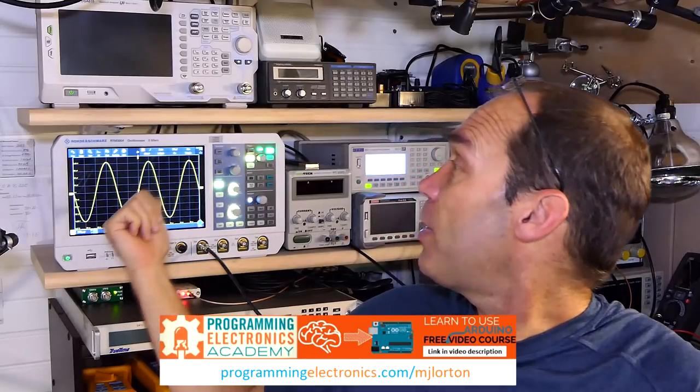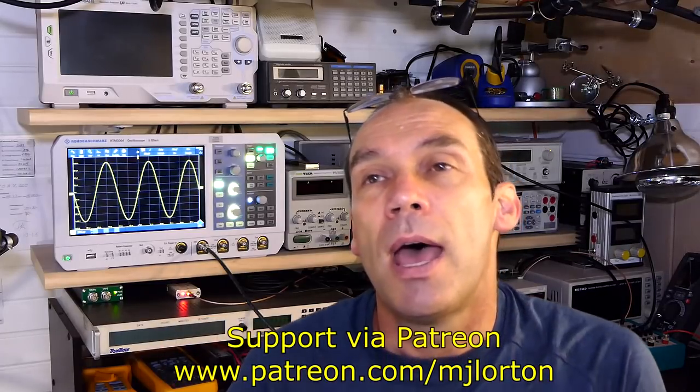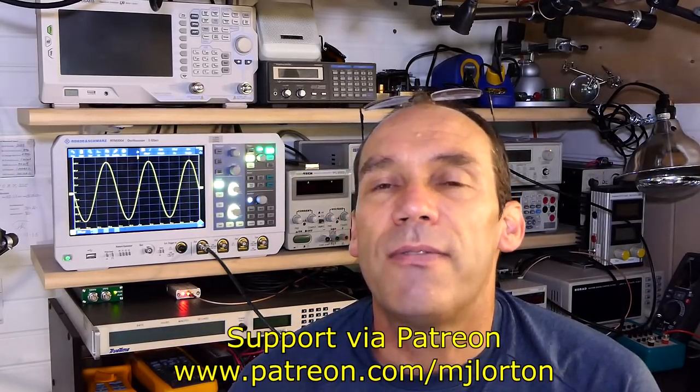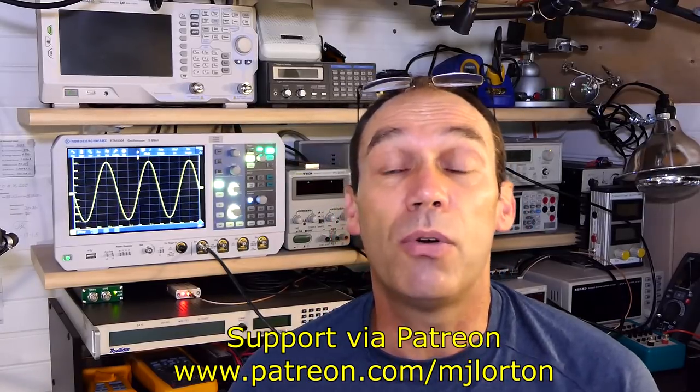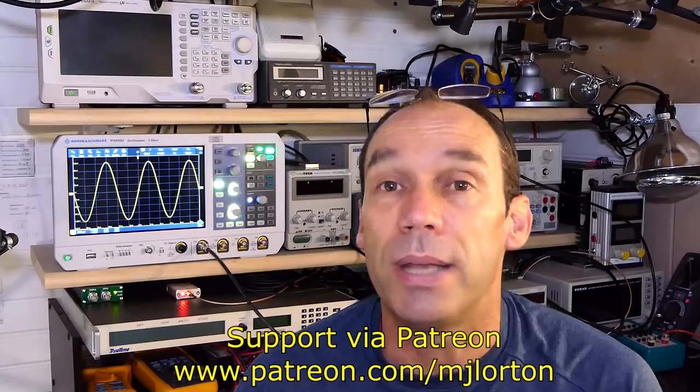Hello YouTubers and welcome to this review of the Rohde & Schwarz RTM 3000 Series Oscilloscope. Big thanks to Rohde & Schwarz for putting this into my hands. I've had a few months to sit and evaluate it and play with it. Besides evaluating it for this video review, I've been using it myself in some of my work on the bench.